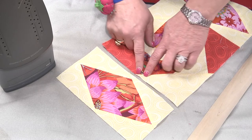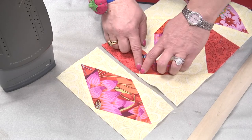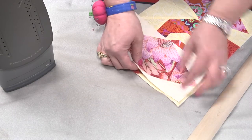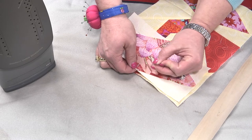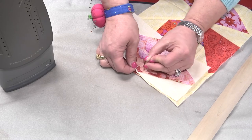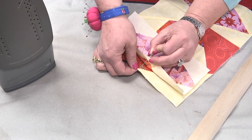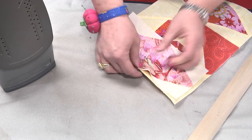When you have two seams that you need to bring together that have two points, and you want to be careful not to lose those points, what you want to do is flip your unit over, and actually put a pin through where your threads cross. You put that through and find the other point.